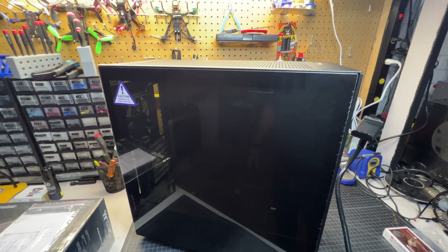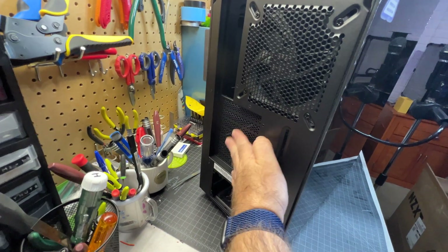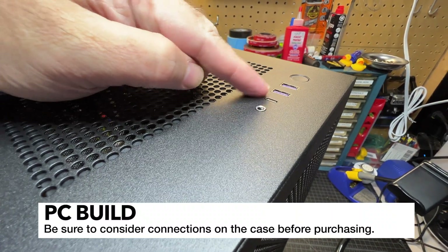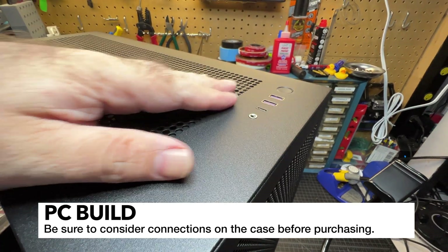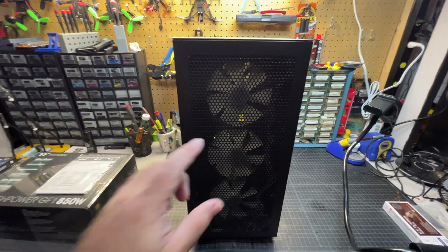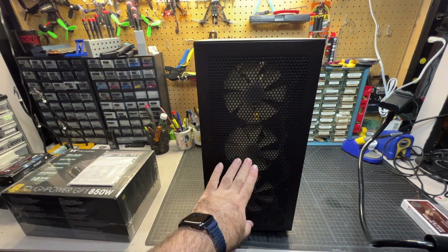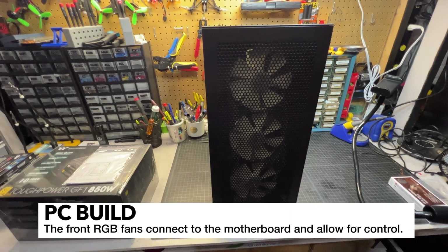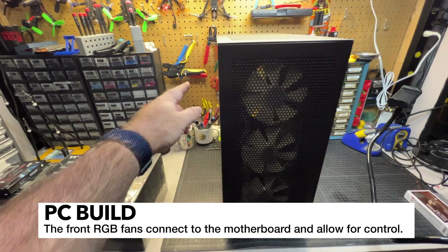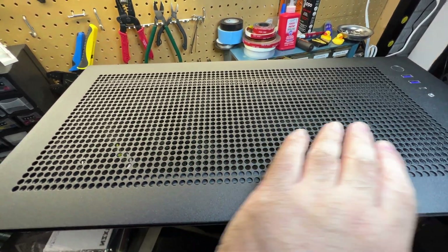Next up I've got this NZXT H7 Flow case. It's got a nice exhaust fan and I like the mesh. You've got the motherboard area, power supply cutout, USB ports up front, and a headphone jack — that's really the bare minimum I'd want, and I like having them at the top of the case. This case also has three included RGB fans, which came to under $150 for the case with the fans. You've got three in the front and one in the back, controllable via software, and there's plenty of room in the top for an AIO cooler.